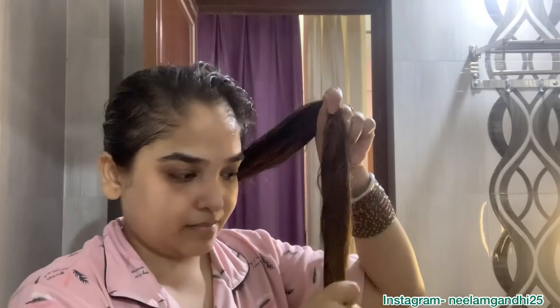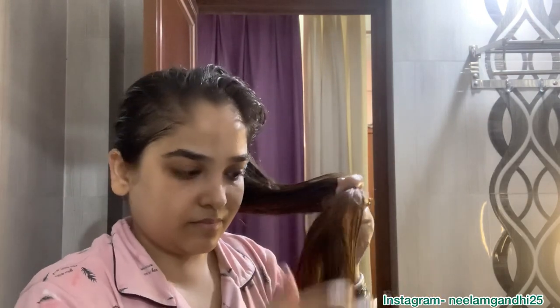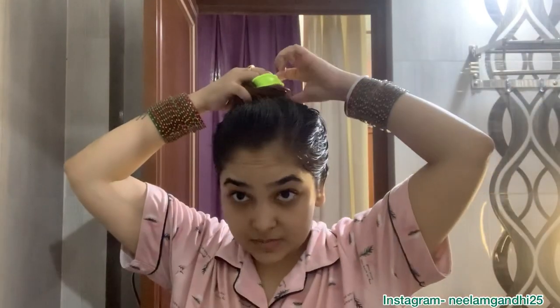I'm also applying a little amount of oil to the length of my hair because it's summer and the ends tend to get dry. So please do oil your length. I'm going to tie my hair for one hour — you can keep it longer if you want — and after that I'll shampoo and condition.